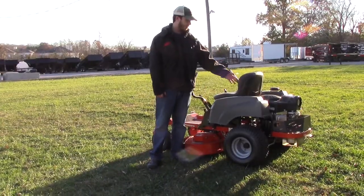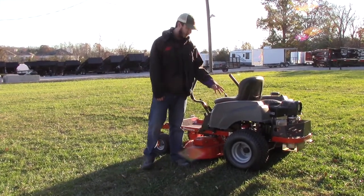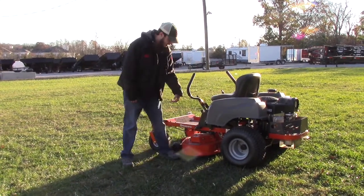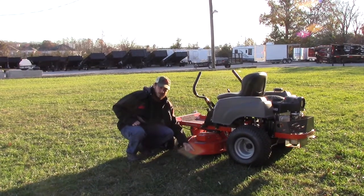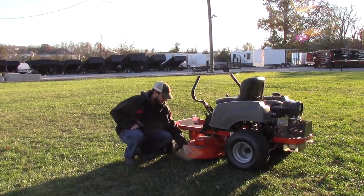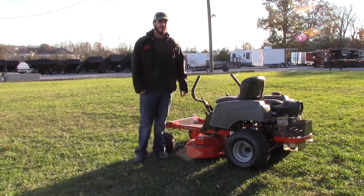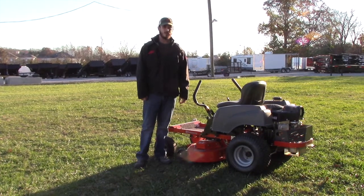On the side of the mower, you've got a compartment for trash, tools, or anything you need to store. You also have a cup holder and a cover for where the light would go if you got the light kit. Coming down here, you can see the heavy-duty weld on the side of the deck, showing that it is a fully fabricated deck. The ground speed on this one is 6½ mph forward and 3½ mph in reverse.